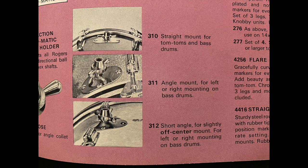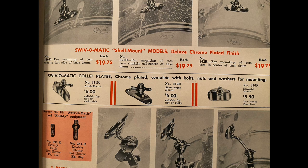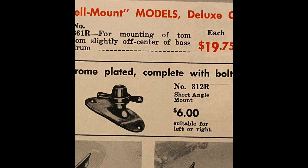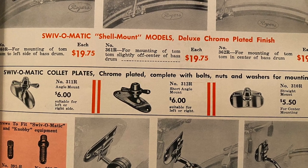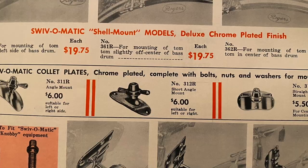When buying collet plate brackets on the internet, it's important to understand which piece you need and not rely on what a possibly uninformed seller might say they have. For example, it would be unfortunate to end up with a 338 when what you need is a 312. Your best bet is always to stick with reputable Rogers sellers. I hope you found this video entertaining and informative. Thanks for watching.